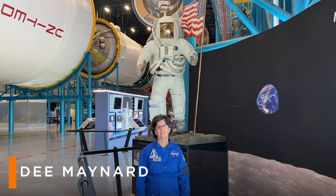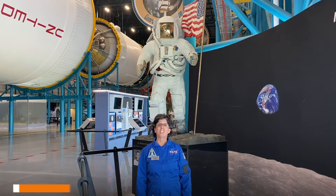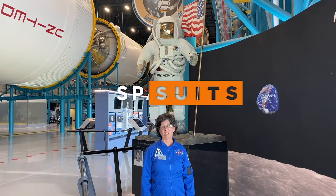Hi, I'm Dee at Kennedy Space Center in the Apollo Saturn V Center. Today I'd like to talk to you about space suit design.